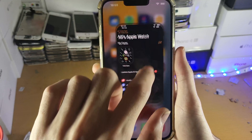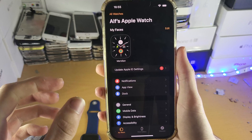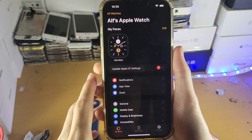Once you have the Watch app, you just want to open that up, and of course you want to make sure that you have your Apple Watch paired in the first place. If your Apple Watch isn't paired to the iPhone, you will need to follow different steps — they'll be covered later on in this video, so just keep on watching.